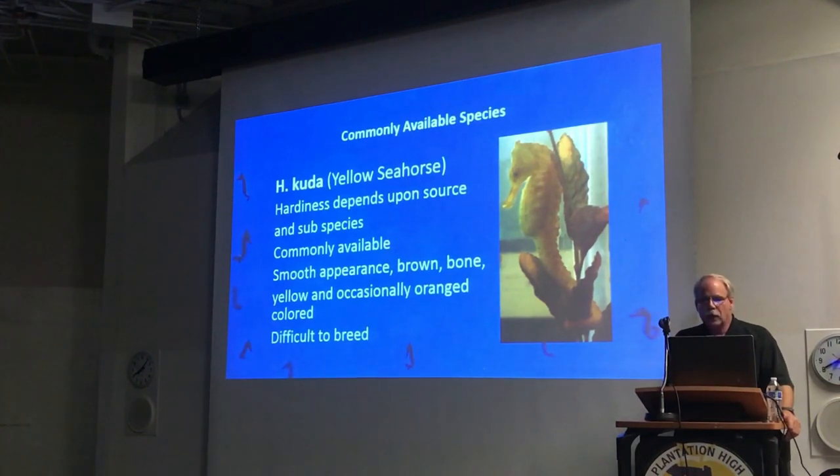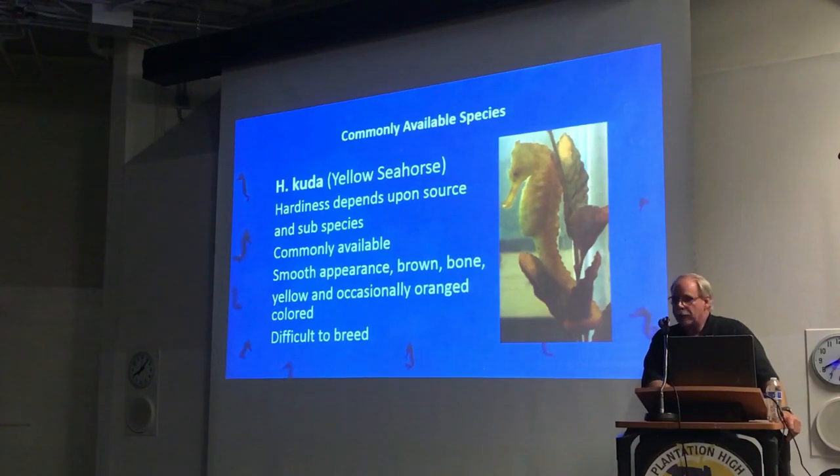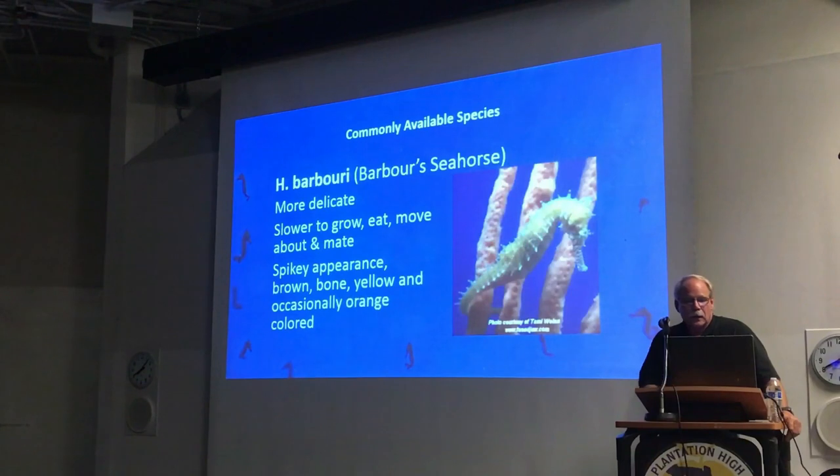H. cuda and H. reidi are more difficult to breed, and as a consequence you won't see a lot of hobbyists breeding them successfully. H. barbouri is kind of a cool seahorse — they're much more delicate, slower to grow, eat, and move. It seems like everything they do is slower. The time it takes us to raise H. cuda to market size, it takes three times as long to raise H. barbouri. I usually don't recommend them as a first seahorse. They typically command a much higher price in the market because they have smaller batches and a more limited breeding season. In the time it takes me to breed a hundred barbouri, I can get over a thousand erectus.